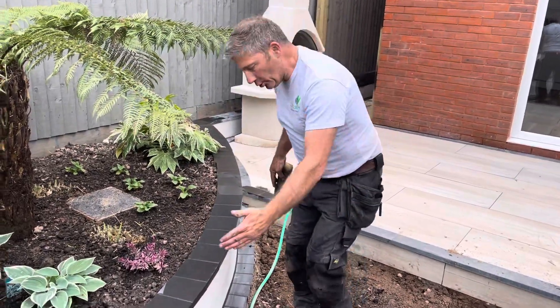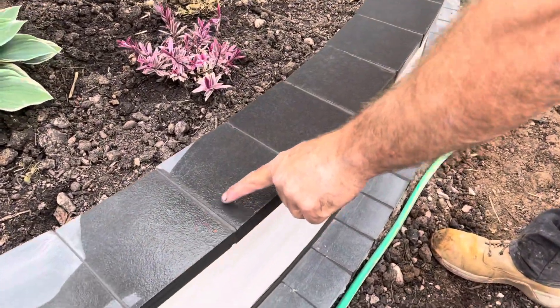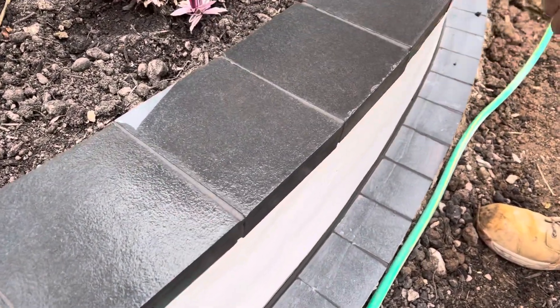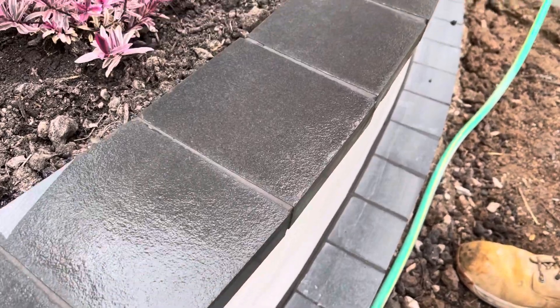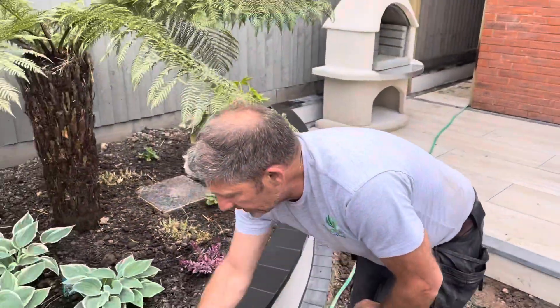Well, there we are — it's looking good. Have a little look down here, Lee. Come close and see if our viewers can actually see the joint coming around. It's pretty good, it's not bad at all. We spent a lot of time on this wall.